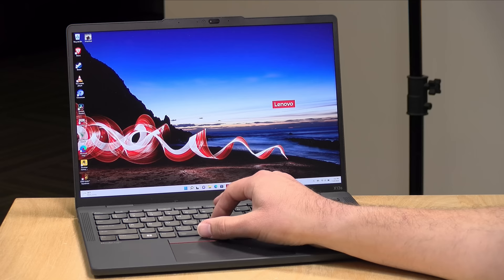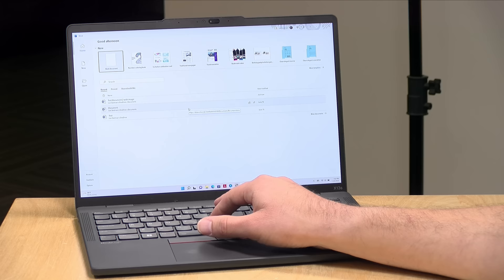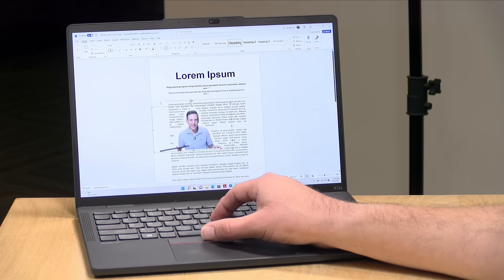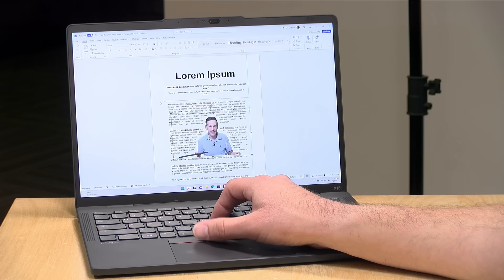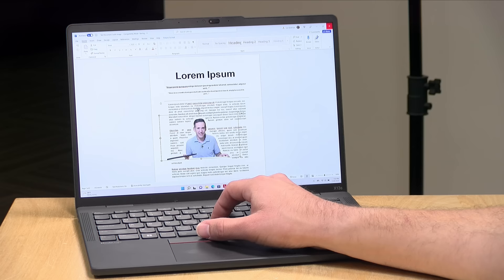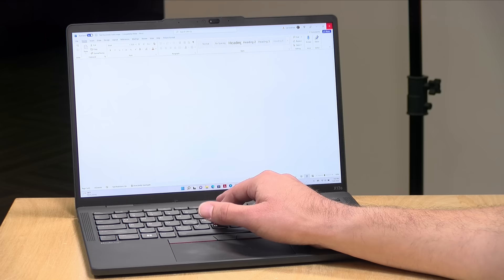Let's look at performance, beginning with Microsoft Office. The Office suite is largely optimized for the ARM architecture, so you get decent performance within the Microsoft 365 ecosystem. This app runs about as well as a mid-range Intel or AMD device. It won't be as snappy as a 12th gen i7, but for basic work in Excel, Word, and PowerPoint this will feel just fine — and you get the really awesome battery life that these ARM chips deliver.